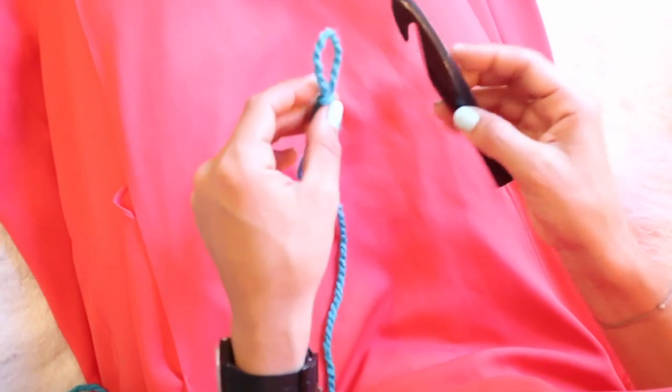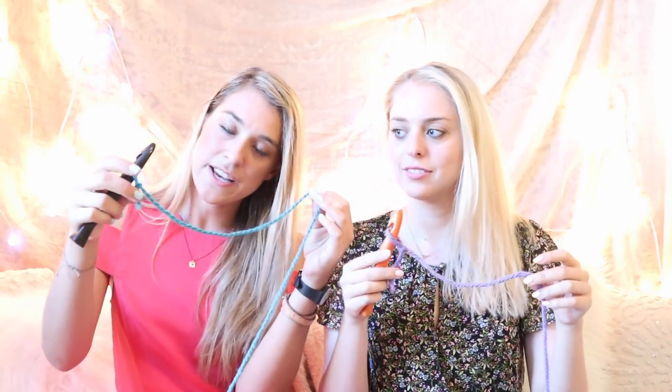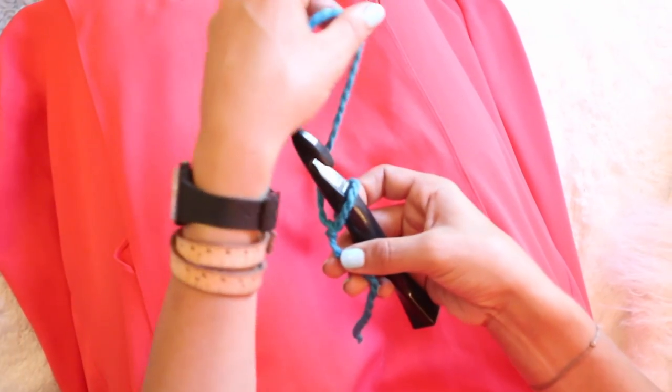So first we have to make a chain. The first part of making a chain is actually putting your hook inside of that slipknot and hold the hook in your dominant hand — we're both right-handed, but if you're left-handed, just hold the hook in your other hand. When you hold the yarn, put it in your non-dominant hand and keep it nice and loose. This little tail down here, you're going to hold that in the same hand as your hook. And you're going to take the yarn and wrap it away from your body and towards you.